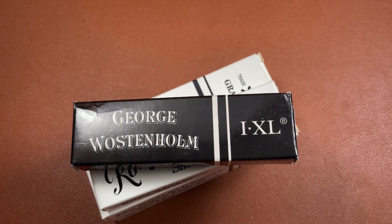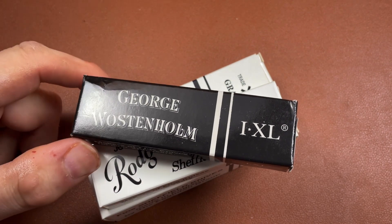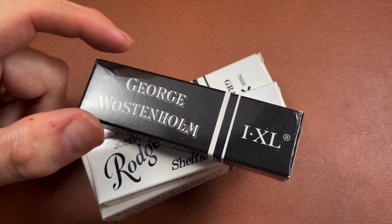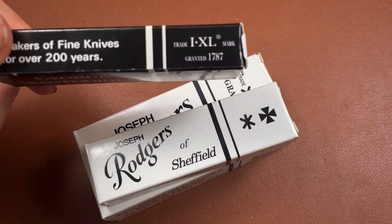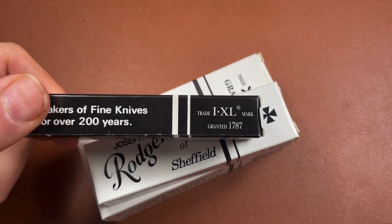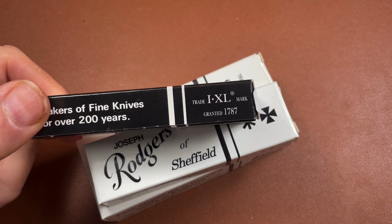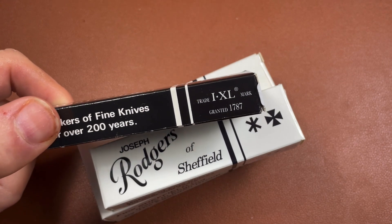Hi folks, Xliclic is here. Recently I showed you a George Worcester home knife and I said they've been making knives for over 200 years. Their trademark was granted in 1787, so well over the 200-year mark.